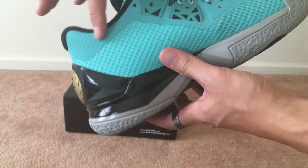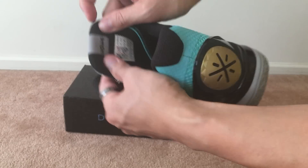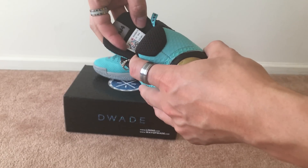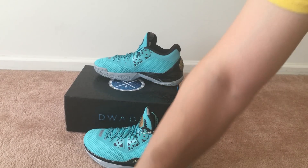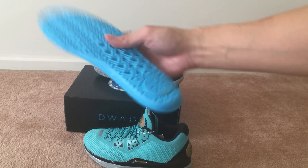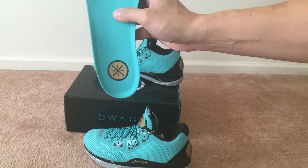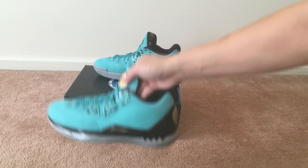More 3M right here, and behind the tongue it reads 'WOW 4.' You have the size tag and all that info, and here is the insole with the Way Way logo on it as well.